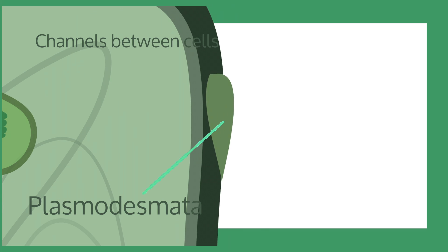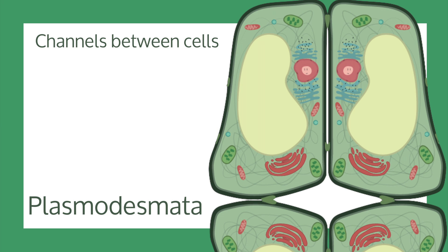The plasmodesmata are channels between plant cell walls that allow different cells to communicate with each other.